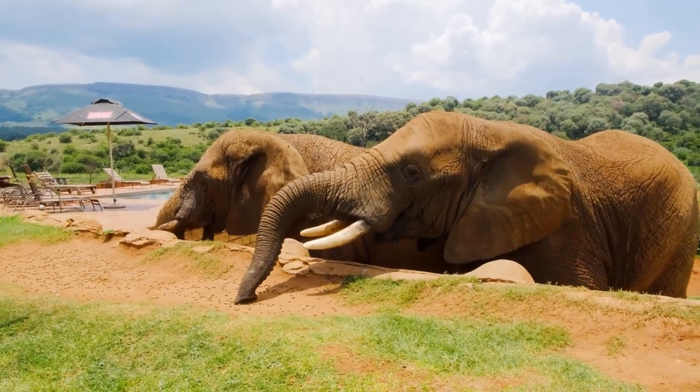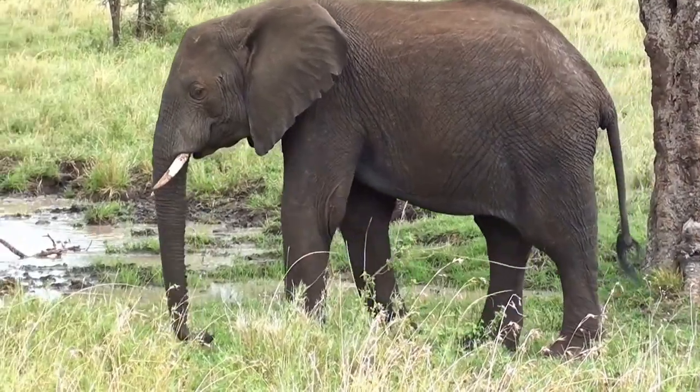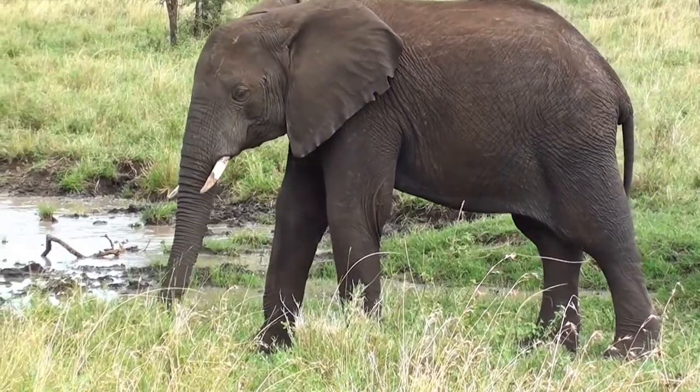Elephants are the largest land mammal on our planet called Earth. But elephants are known for their large ears, their large trunks, and their big ivory tusks.